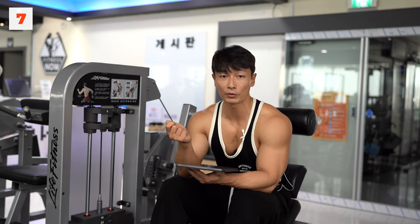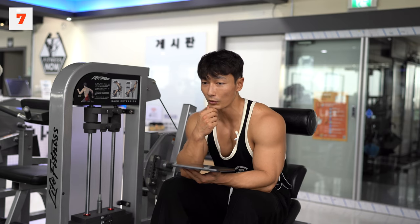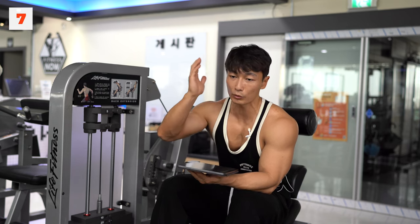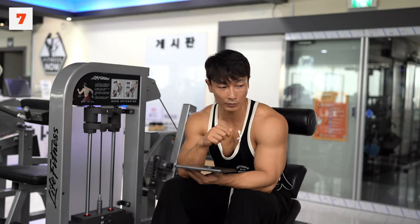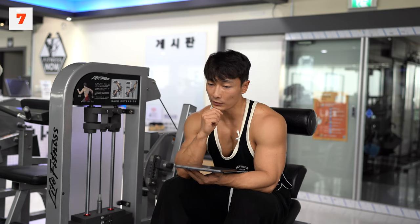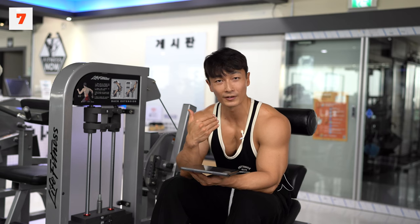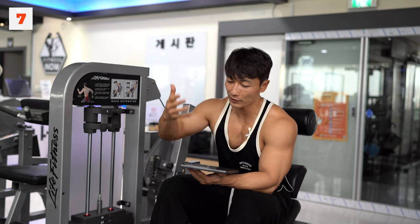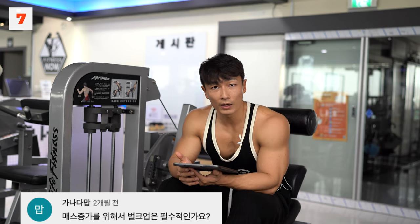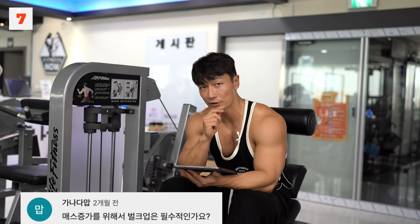저도 이렇게 질문을 들으면 한 번 더 생각하고 깨닫고 말하는 과정에서 배우게 됩니다. 그래서 굳이 Q&A를 하는 겁니다. 여러분들을 위해서도 있지만 저를 위해서도 하고 있습니다. 어쨌든 벌크업은 필수다. 근데 여러분들이 생각하는 벌크업과 제가 생각하는 벌크업의 개념이 좀 다를 수 있습니다. 질문 하나에 답변이 10분을 해야 되는 게 저의 단점인 것 같습니다.